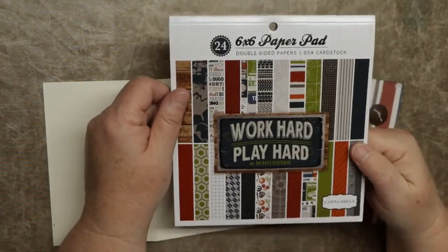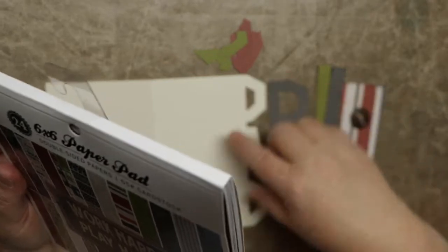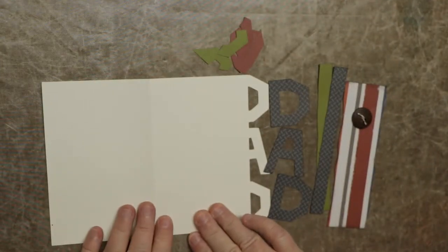I use this paper pad pack. Most of these — other than this — this is American Crafts card stock, 80 pound.